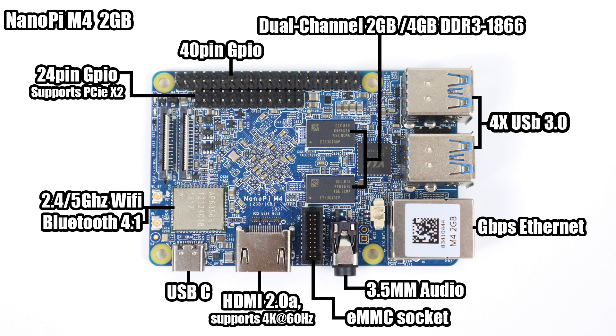Moving on to Wi-Fi and Bluetooth — it's a single module with dual antennas included when you buy the board: 2.4 and 5 GHz Wi-Fi and Bluetooth 4.1. I've been powering the M4 from the USB Type-C port, but you could also power it from the GPIO and use the Type-C strictly for OTG. Note that you cannot get a video signal out of the USB Type-C port — I tested it and it doesn't work.